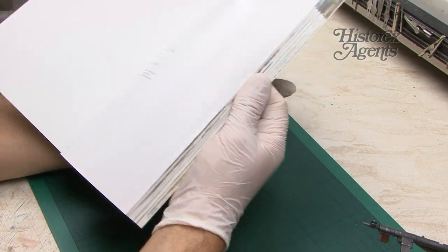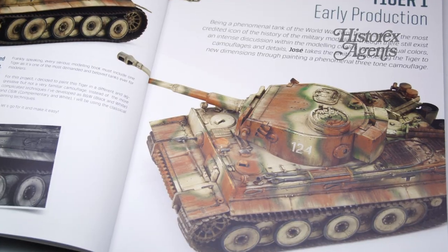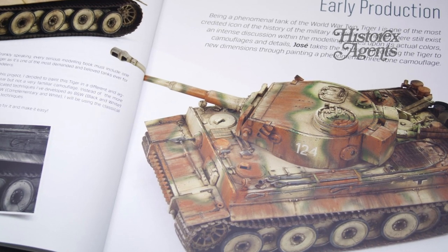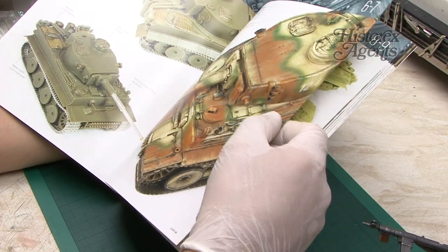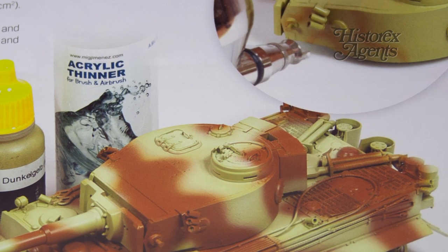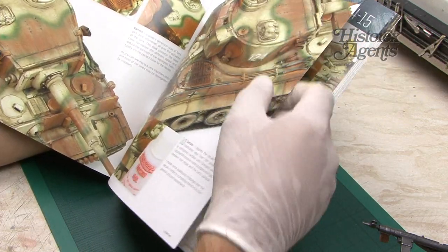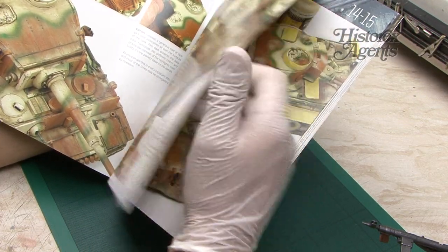Let's have a look at what you get. In volume one, we start off with a Tiger I early production, and inside there'll be a little bit of history, generally a review of the kit, and of course very beautifully shot step-by-step photos. It uses inlaid close-ups, and the quality of the photography is really very impressive.